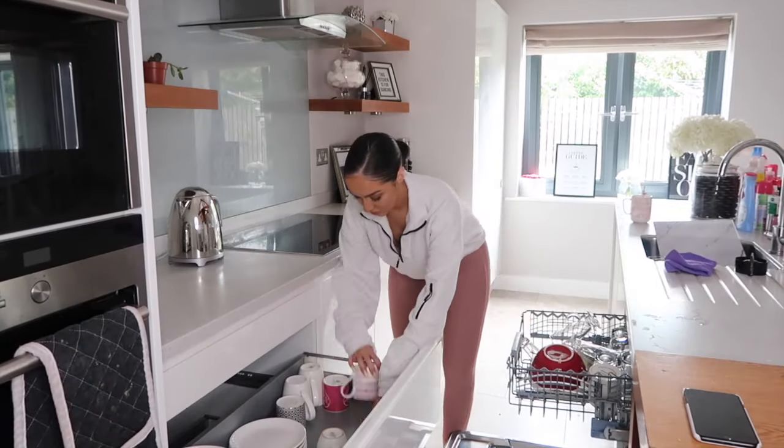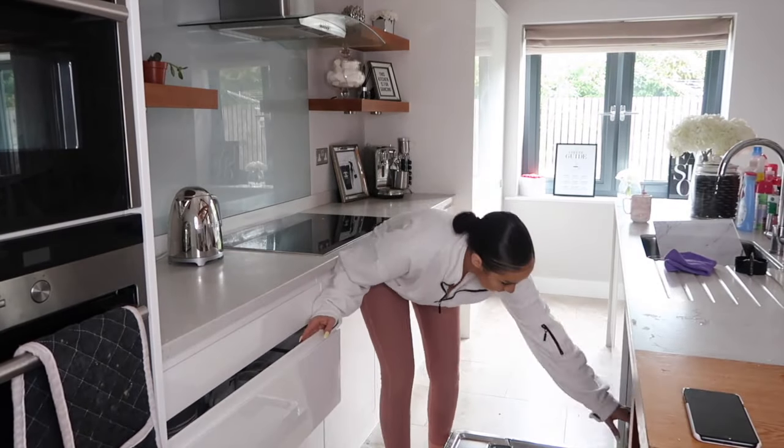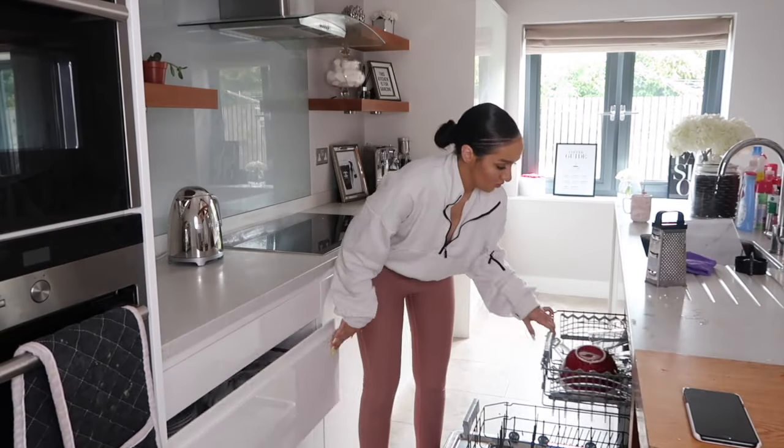Next, I'm simply emptying the dishwasher — one of my least favourite jobs in the whole entire world. But to be honest, I'm really blessed to have a dishwasher because I absolutely hate washing up.